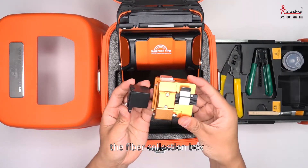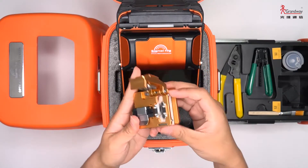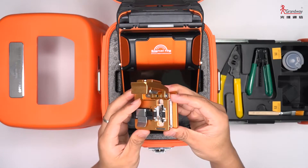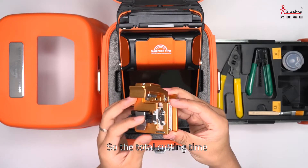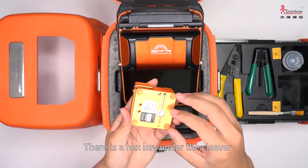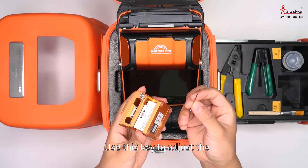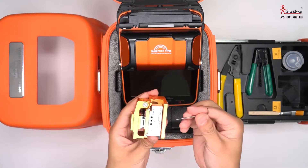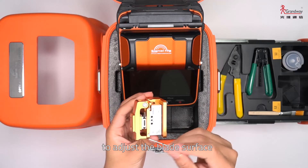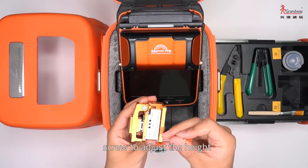There is also a fiber cleaver with a fiber collection box. It has 16 blade surfaces and 3 heights. Each surface supports 1,000 cuts, so the total cutting count is more than 48,000. There is a hex key under the cleaver — the cleaver uses this key to adjust the blade surface and height. Loosen two screws to adjust the blade surface, and loosen the other screws to adjust the height.